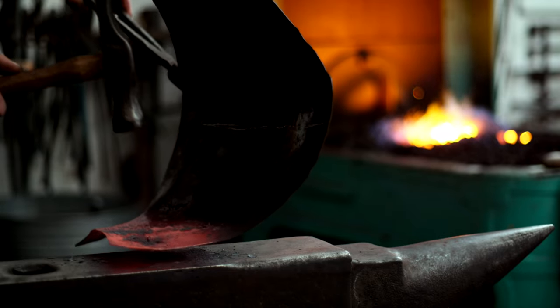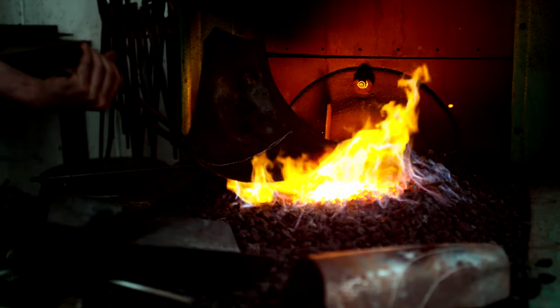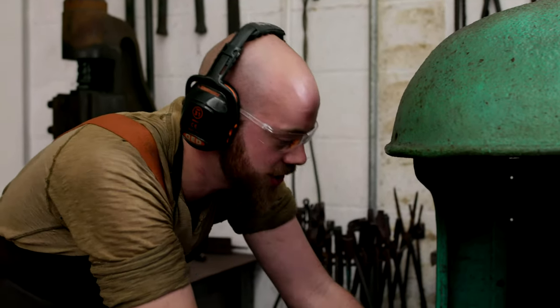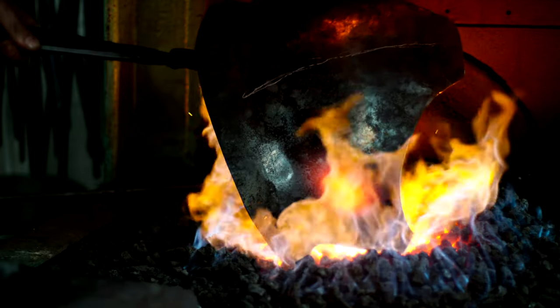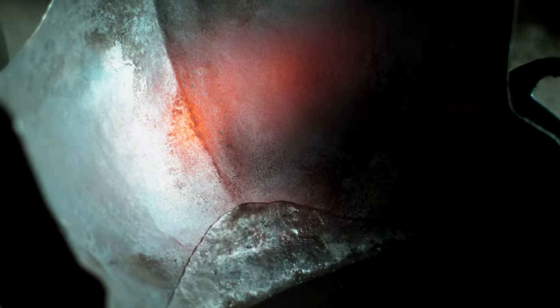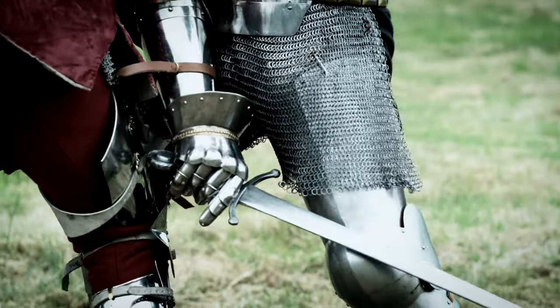It wasn't just the shape that gave it strength — it was also how the metal was treated by the armorer. The benefits of using heat is it obviously makes the piece more plastic, more ductile, letting you shape it. But the fuel also adds layers of carbon into the outer surface, which helps increase the hardness and strength. The art of the armorer was being able to judge the temperature of the metal by eye, managing the heat to create resilience. The combination of heat-treated metal and rigid shapes meant armor didn't need to be so thick and heavy, making it much easier to fight in.